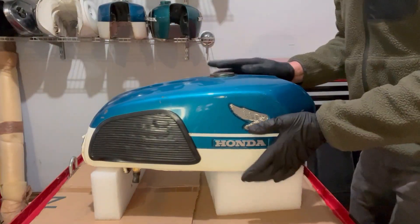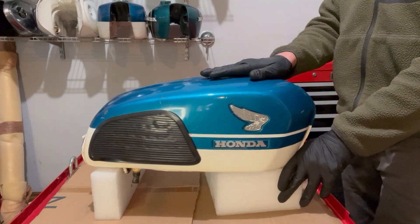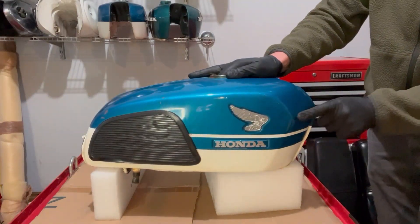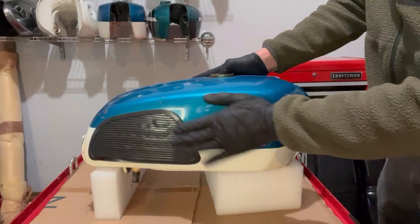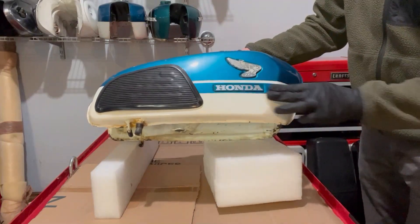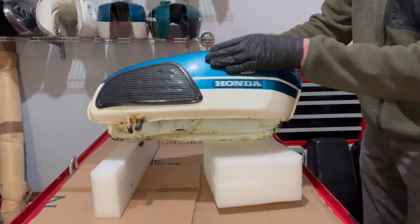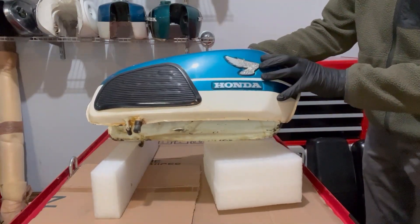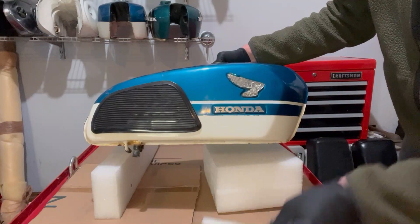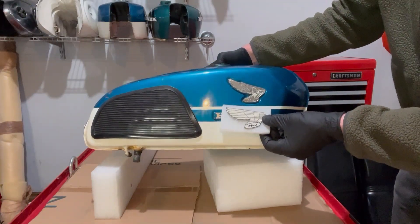Today I'm going to be cleaning a 1969 CB350 gas tank with electrolysis. The 68 through 70 CB tanks share the same features — the flatter sides have a jeweled point here. 1969 is of course the last year of the knee pads and it's distinguishable by this fat transition stripe. The Honda has the silver font with the colored fill, this is a candy blue over white, and it has the famous wing emblem. You can see the enamel is missing on this, but I was able to find a replacement emblem online and I'll have to replace that a little bit later on.